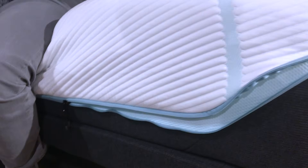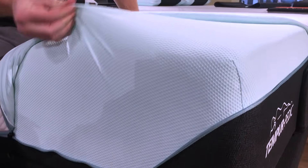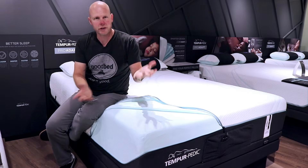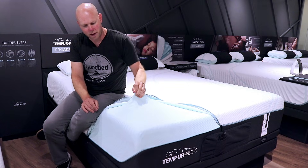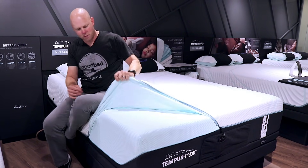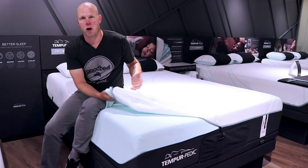We just want to open up the cover for you as well, just to show you what's inside. Basically what you have here — and this is a feature of everything on the ProAdapt and above — you see under here this very stretchy, breathable cover that does not come off; this stays on. And then this outer part just zips right off and is machine washable.